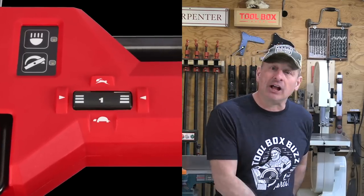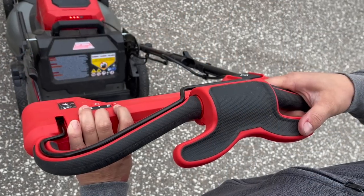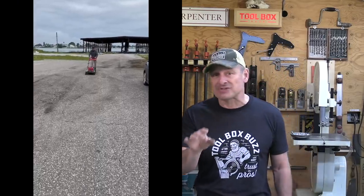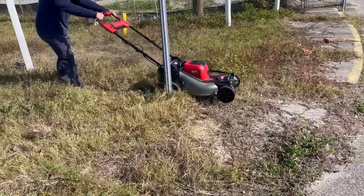The self-propelled speed dial sets speed from 1 to 5, moving the mower from 0 to 4 miles per hour. There's a variable speed paddle: when engaged, the mower quickly reaches the speed you've set on the dial, and that dial can be adjusted while the mower is moving. You can also vary the speed proportionally using the paddle — when fully depressed, the mower reaches maximum speed fast. Milwaukee designed the paddle to be used with either hand, working well with one thumb. The blade does not need to be spinning to use the self-propelled feature.